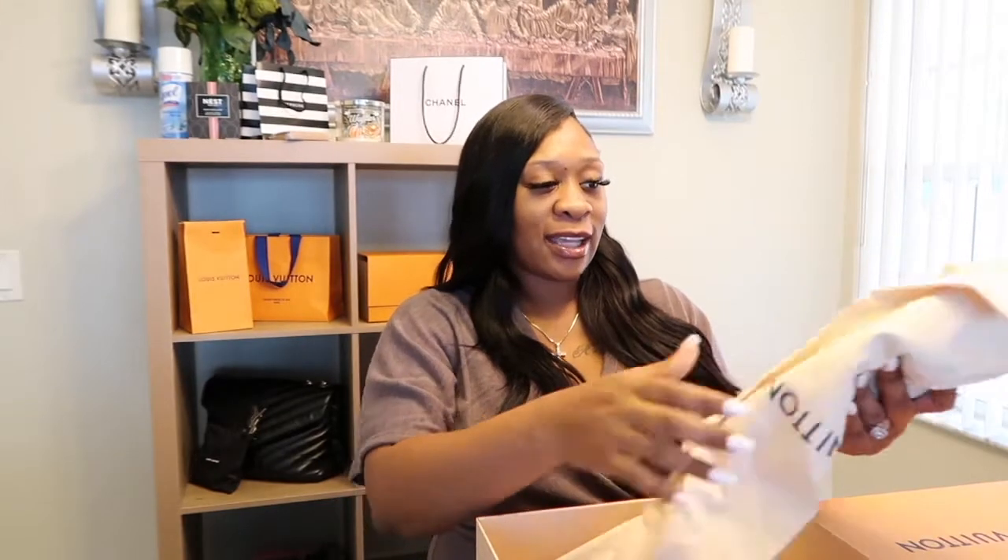This is my first time opening these — I did not try them on yet. Hopefully this size works. If not, I'm going to be really upset because I can't wait to wear these. Right now I may not wear them for maybe a month or two since my feet are swollen.